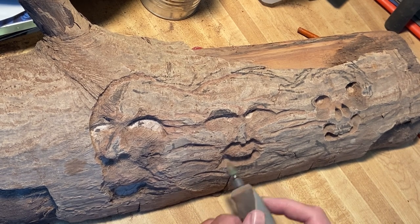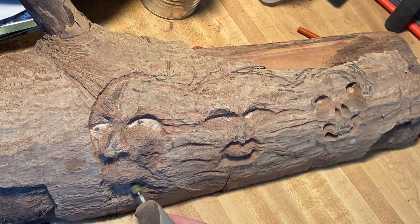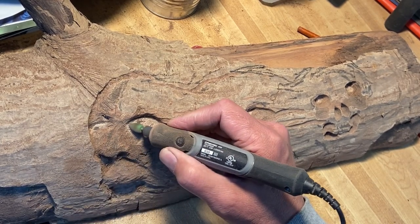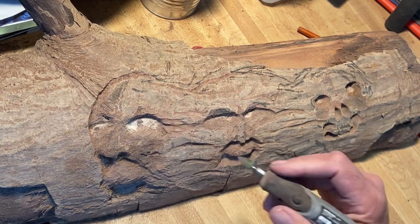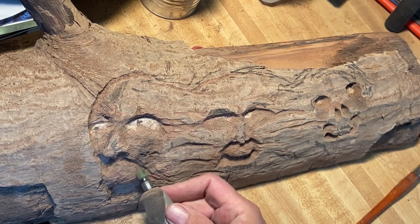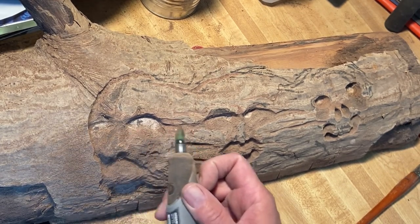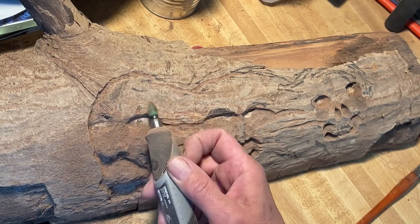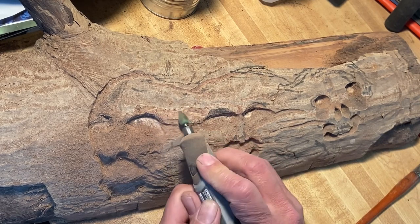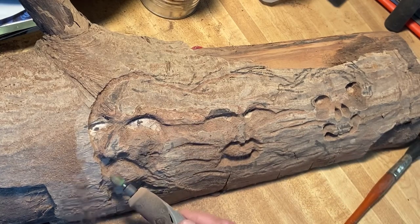Hey everyone, welcome back. This is a wood psych carving channel — we're doing a relief style here. This is part two from my previous video, so if you're new to the channel, check out all my other videos. I have quite a bit up already. I've been busy with a day job and haven't posted much lately, but this is the second part of the series — I think it's going to be a three-part series, because it's taking a little longer than expected.